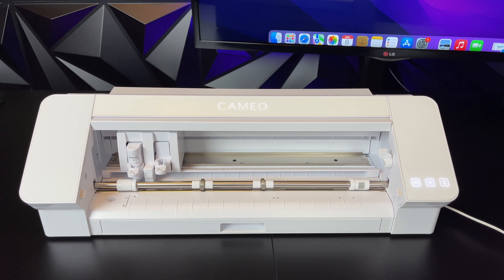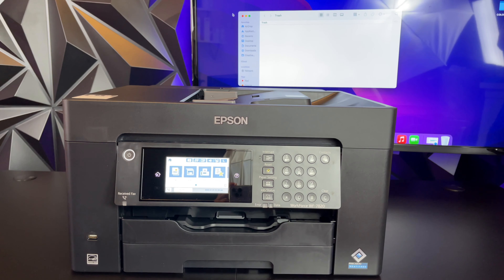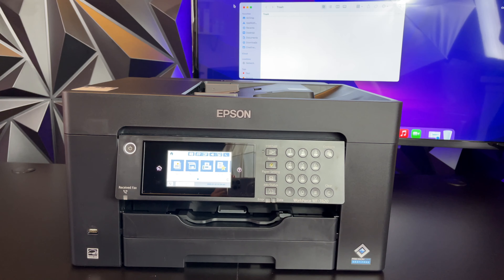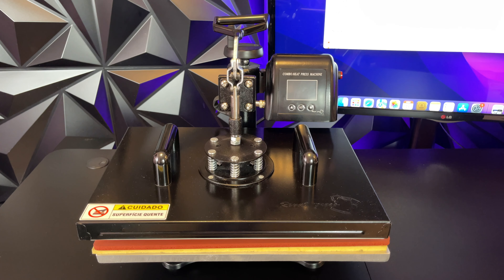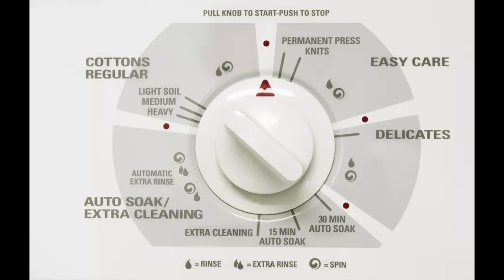Besides making t-shirts, you can make any type of clothing, including long sleeve shirts and hoodies. You guys do not need to buy the Cameo machine. You can use any inkjet printer — I suggest you guys buy a large format inkjet printer so you can make A3 size t-shirts — and you will need a heat press machine. All of this stuff will cost you under $500.